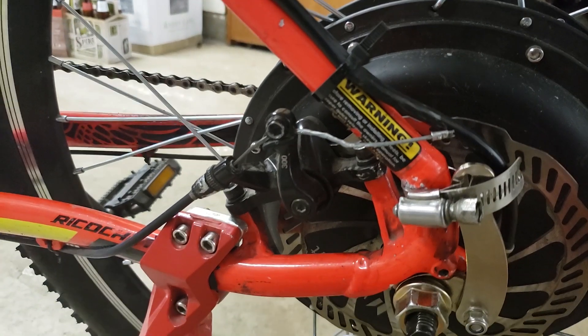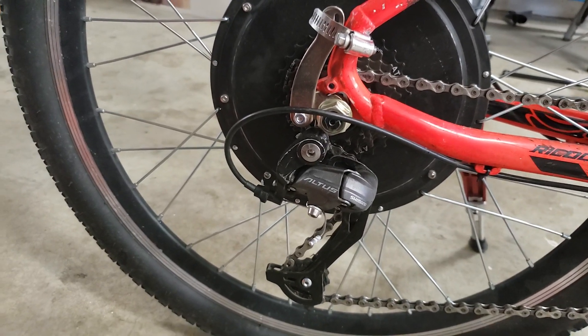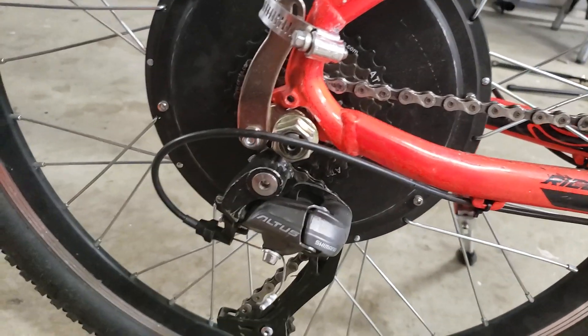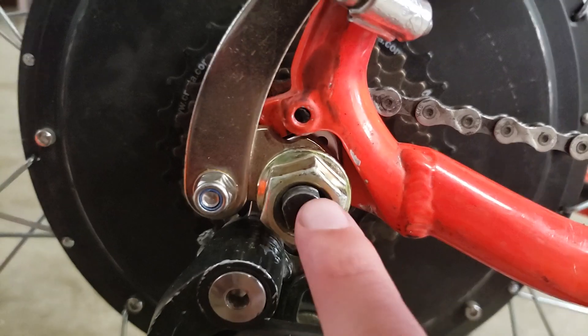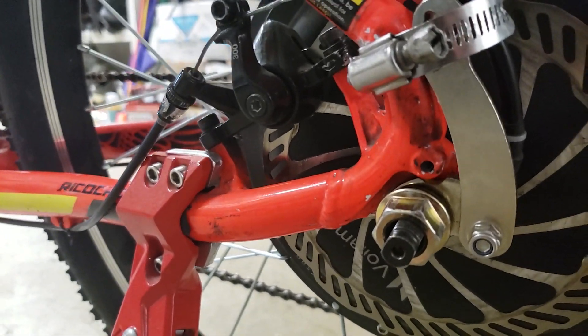Something to keep track of: check these axle bolts on either side almost every ride. If they come loose, the whole wheel could fall off.